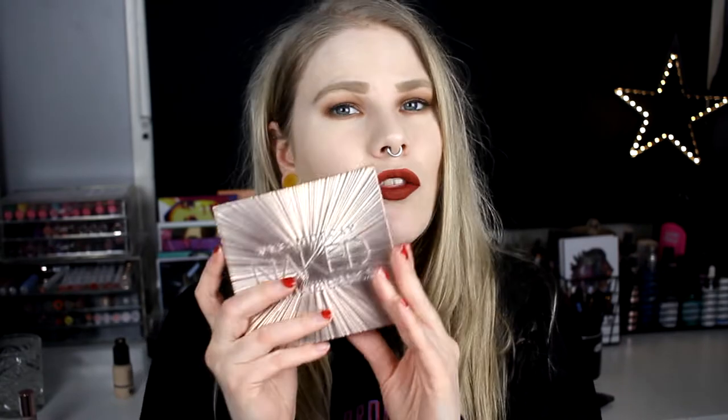Hello, today I'm here with my third 3LX1 palette, and today we're going to explore the Urban Decay Ultimate Naked Basics.